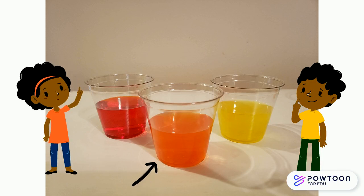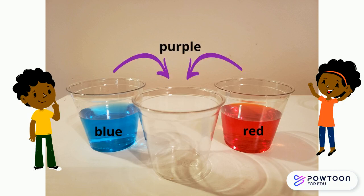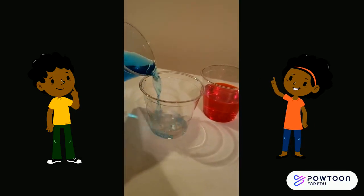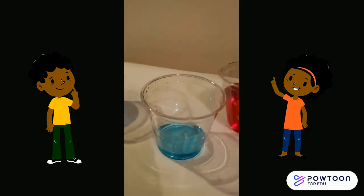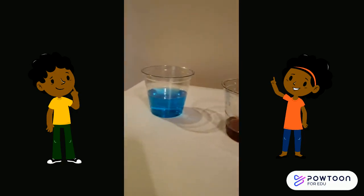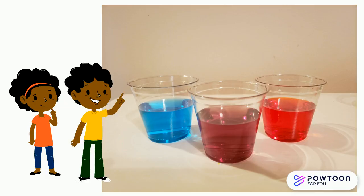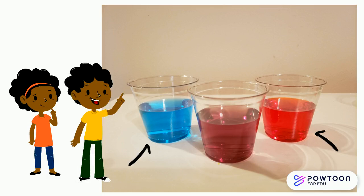All right friends, we're on to our last mix of colors, which are blue and red — together they're going to make purple. Let's take a look. First we're going to start with blue and add just a little bit in, then we're going to grab our red and add some of that into the mix until we get a nice rich purple. That looks beautiful!